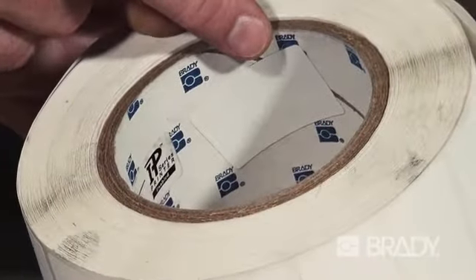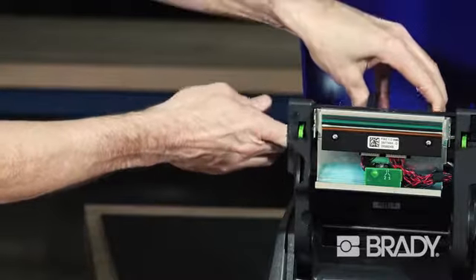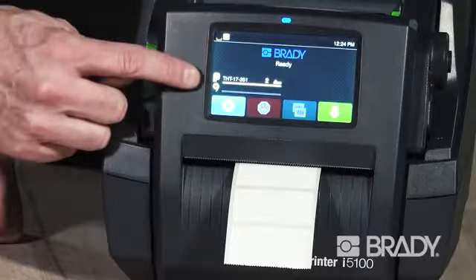Intelligent printing technology helps take the guesswork out of material changeovers and setup, with materials and software that communicate with the printer so you can get back to work faster.